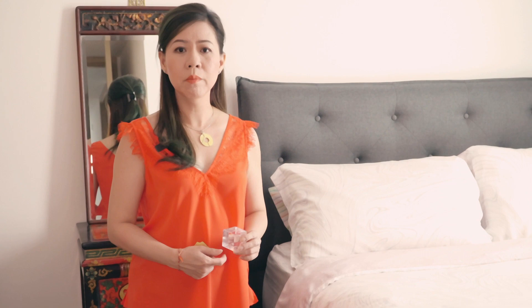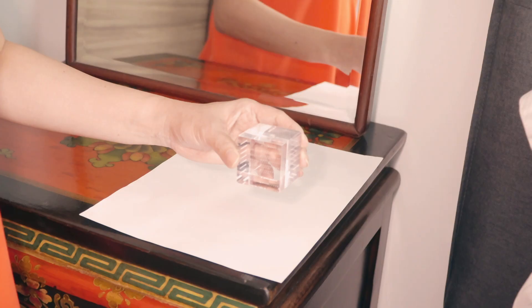In the bedroom, if you need to place a cube, remember: do not place it in front of a mirror. Place a piece of paper and put the cube very close to the free edge of the furniture. The further away from the mirror, the better.